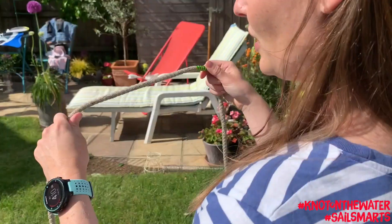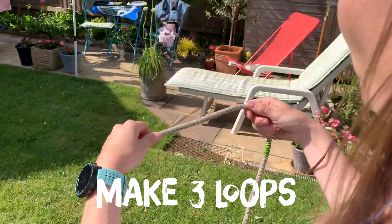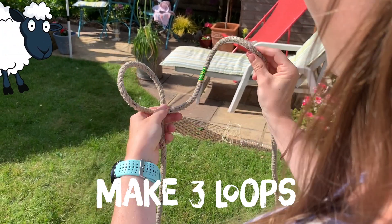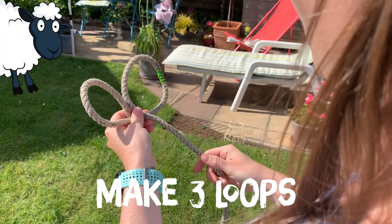I'm going to show you how to tie it. The first thing you need to do is make three loops all going in the same direction, with your damaged bit of rope in the middle loop.